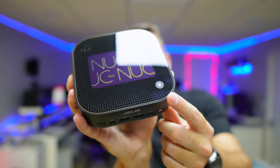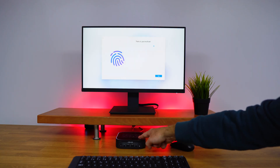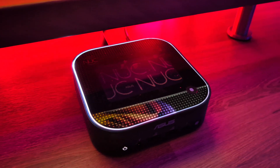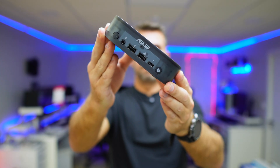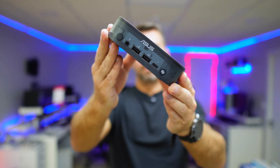It has a fingerprint sensor on the top, which is really cool and allows us to log in on Windows. It also has a LED on the top lid, two USB Type-A 5 gigabit ports, one USB Type-C Thunderbolt 4 port, and an audio combo jack, along with two buttons.